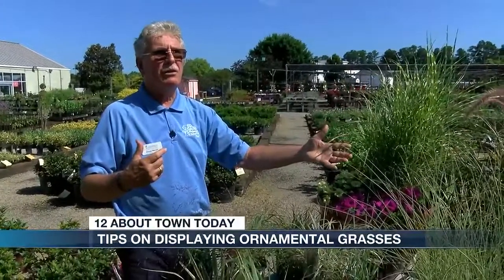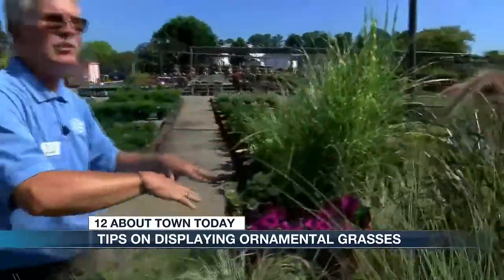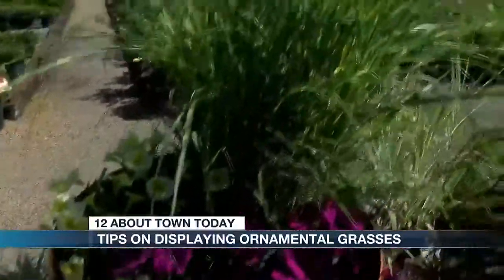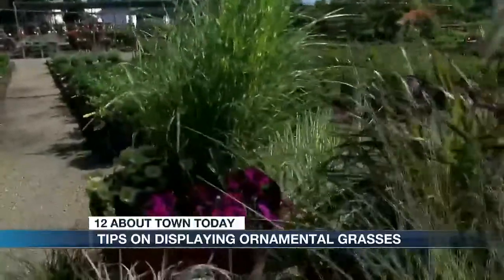Come a couple months from now in the fall, you can take these petunias out, switch pansies into it, and keep this grass in here — just keep using it year-round in this container. I'm always amazed at your containers.